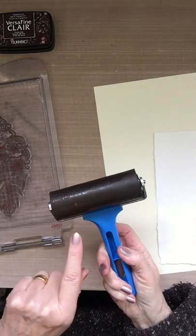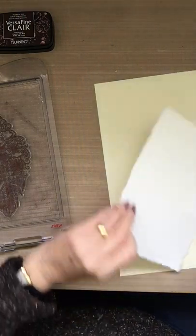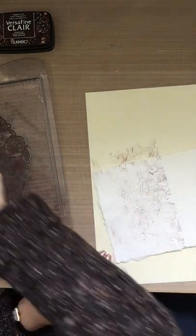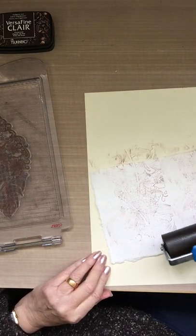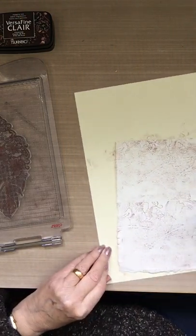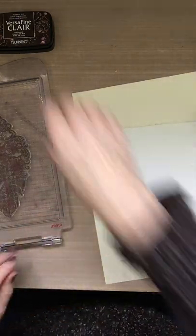Then all you do is roller over your stamp like that, and you'll be able to see the pattern on your roller. Then just go over the background you want it on. It makes a very unusual background. You can see — I'll turn that over and do it again.